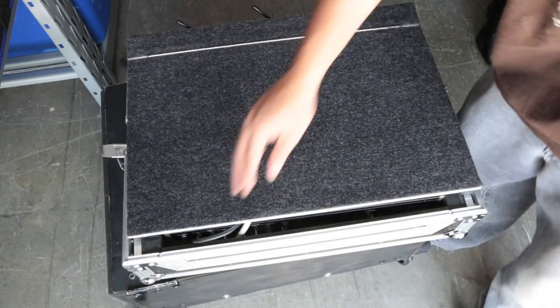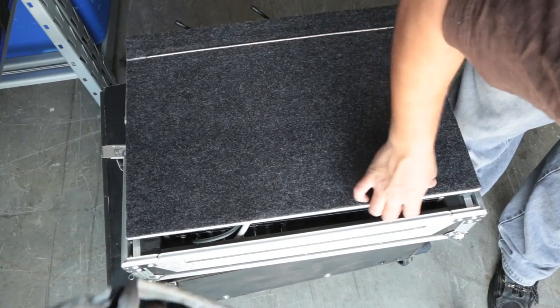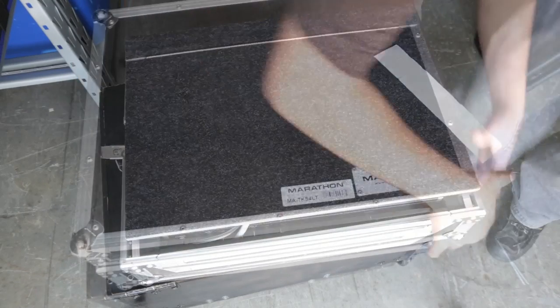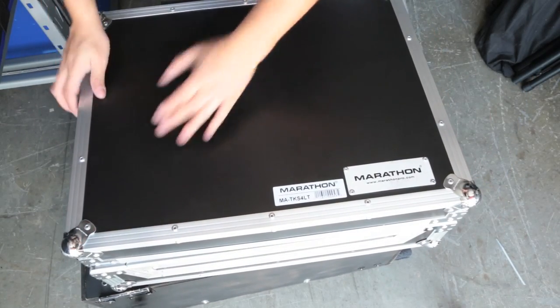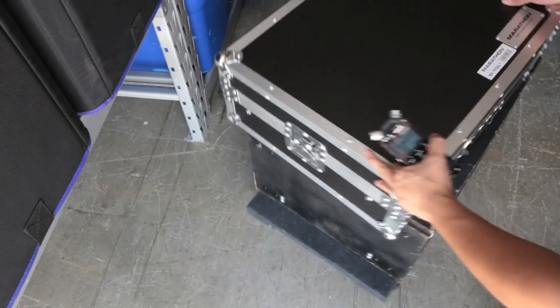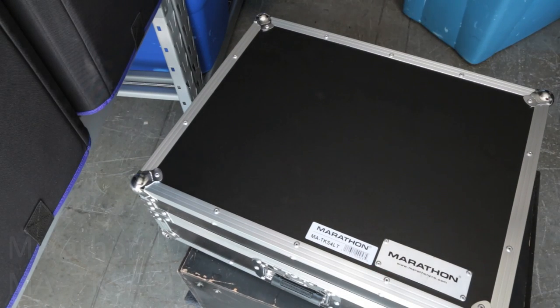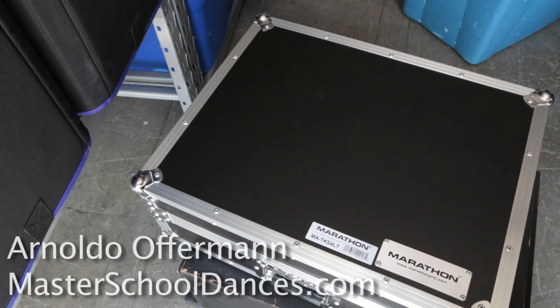So let's go ahead and fold it up. It closes on the actual foam piece — you don't worry about hitting the Denon. And then we just close it right here. That's the Marathon M-A-T-K-S-4-L-T case for your Denon MC6000 or other like-sized units. My name is Arnaldo Offerman with Master School Dances. Thank you so much and God bless.